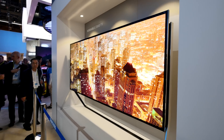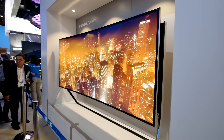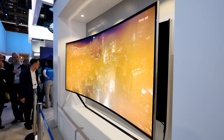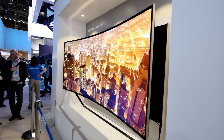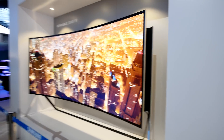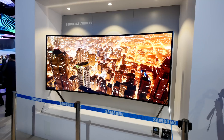That's quite awesome and quite amazing — and probably also quite expensive. This is probably not a mass-market product just yet, at least not in the next few years. We'll see what happens with the 105-inch SUHD TV by Samsung.